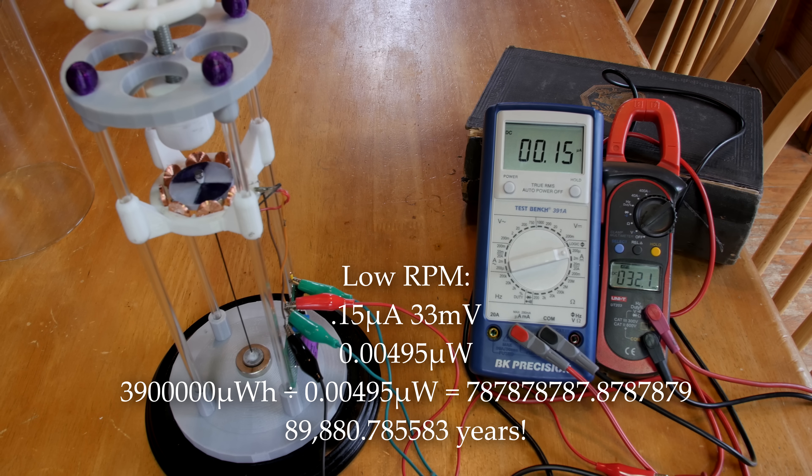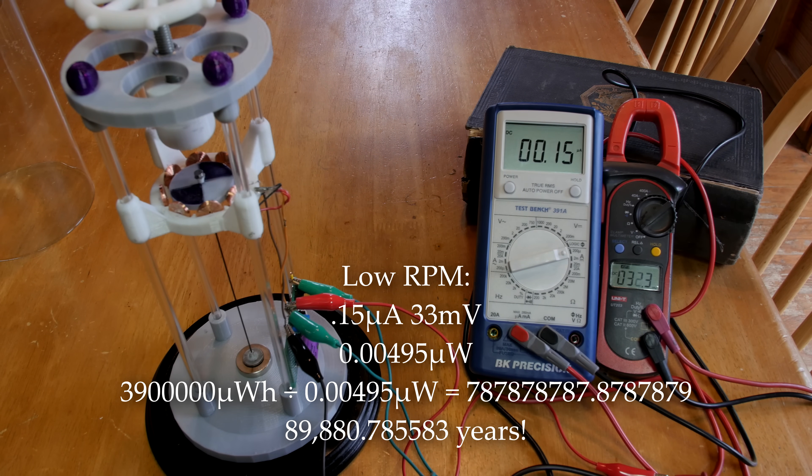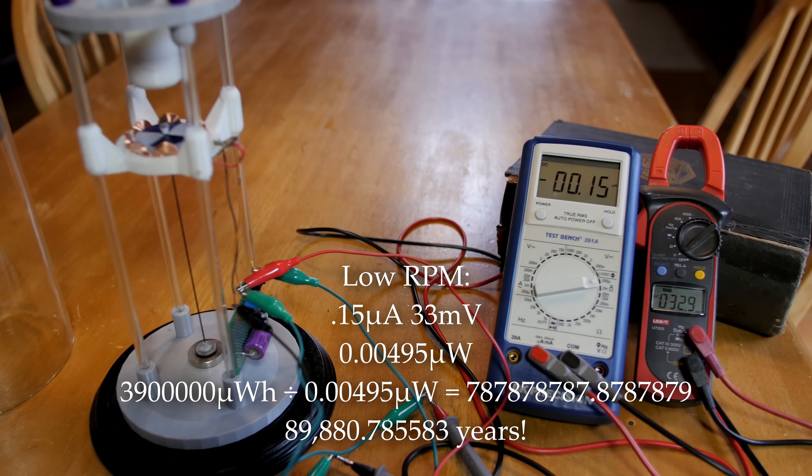Here are the crazy numbers that kept me awake that night — don't take my word for it, calculate this yourself and point it out if I'm wrong. Now that I have a meter that can read in the nanoamp range, I can tell that this is drawing about 150 nanoamps, or 1.5 microamps. The millivoltage is smoothed out by a smoothing capacitor and hovers right around 33 millivolts. I'm coming up with 89,880 years of run time on 3.9 watt hours of energy, which is the amount in a standard AA battery. I've probably made a huge mistake somewhere, so check the numbers.